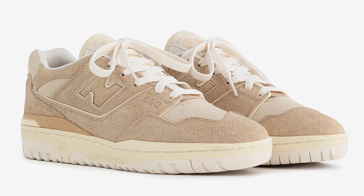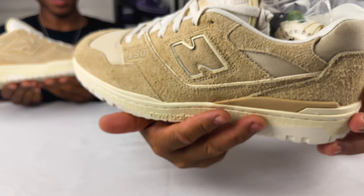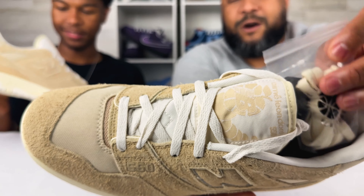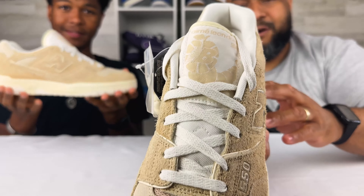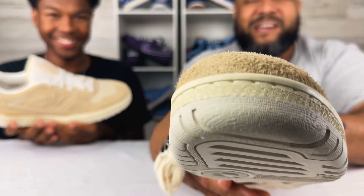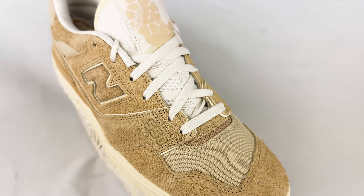It definitely is like — put on some layers with this in the cold weather. A hoodie, maybe some cargoes or khakis. Definitely some browns and some creams. But overall, I mean, it's a very clean shoe.